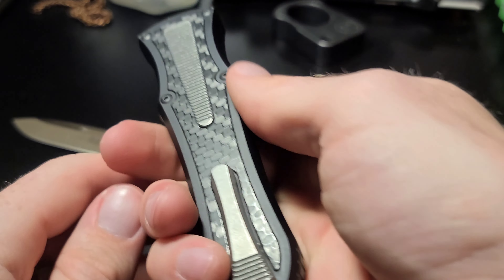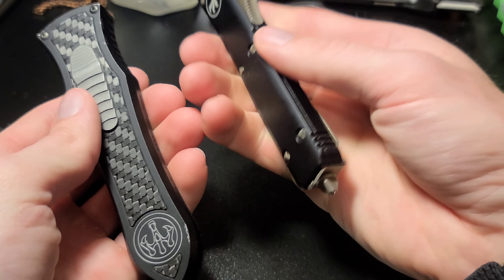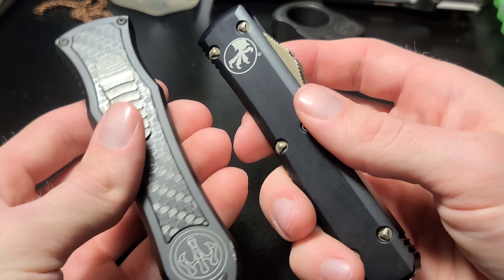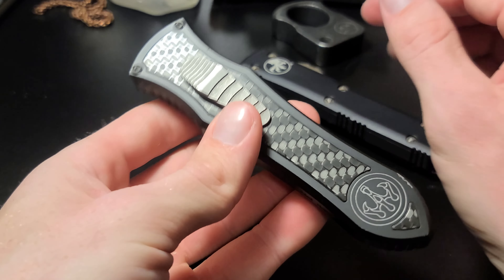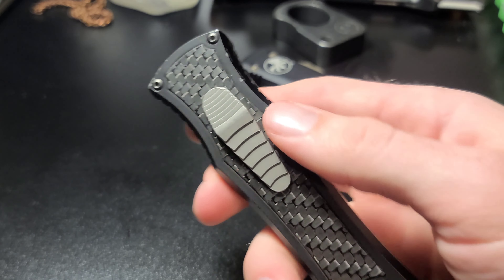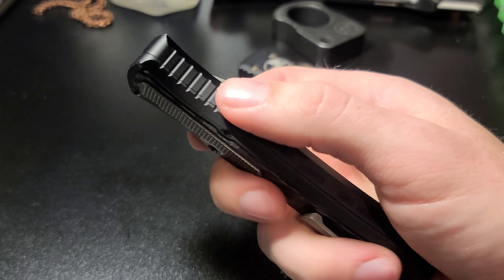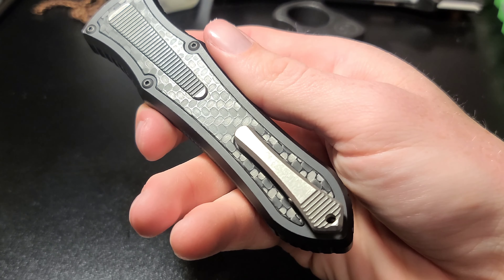The weight is important to note as well. The Ultratech is a good weight too, but a little lighter — it's just aluminum and steel. The Deadlock feels like it has a little more weight to it. It feels more expensive. It doesn't feel cheap, basically.